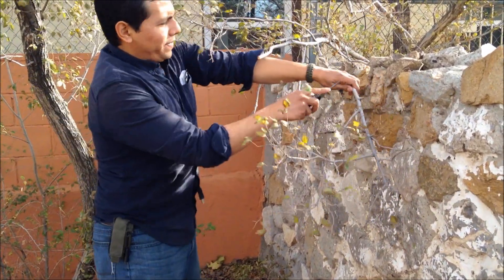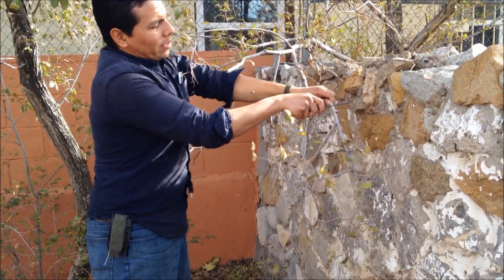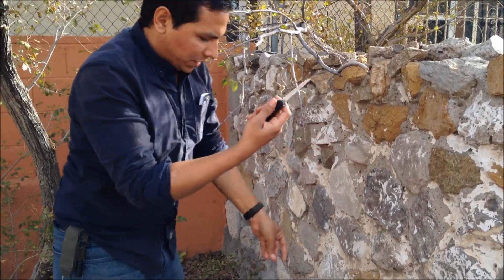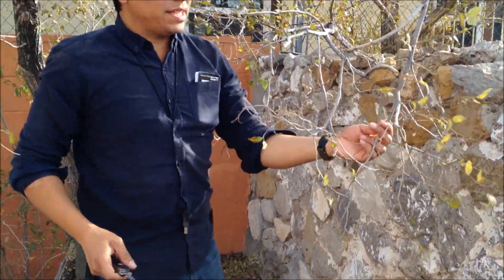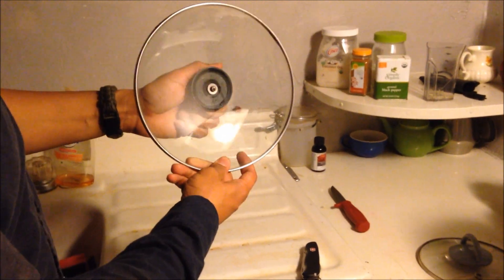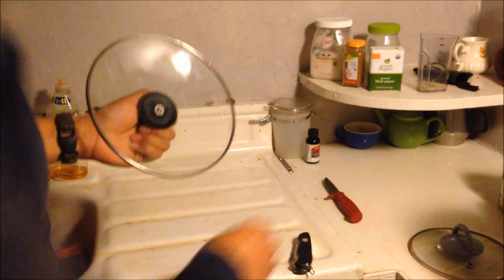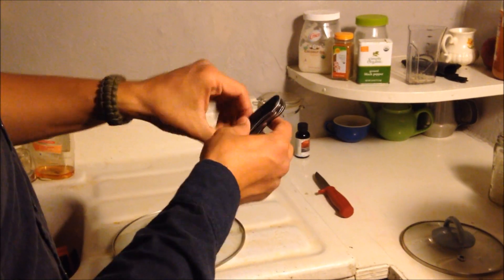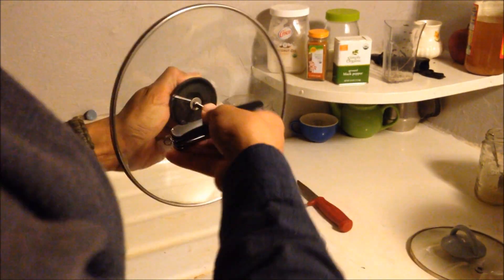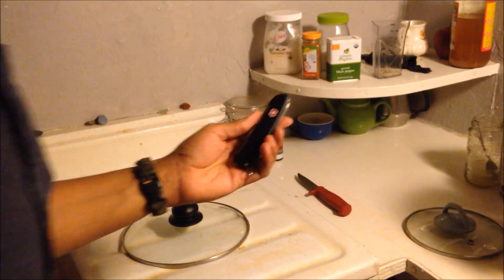I don't use the saw as much as other guys would because I live in the desert, but as you can tell, just a couple of seconds and it makes things easier. One of my cooking lids had a loose handle — just a Phillips screw — so perfect chance to use the Phillips screwdriver. About two or three seconds and it tightens right up. A perfect example of everyday home use for the Swiss Army knife.